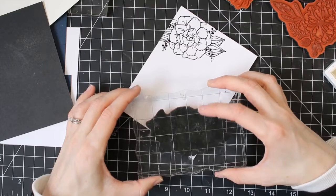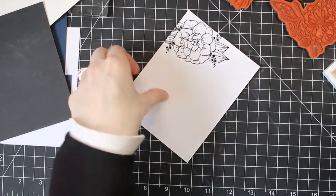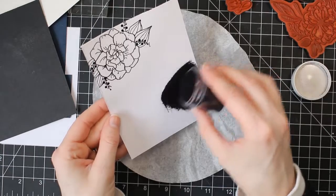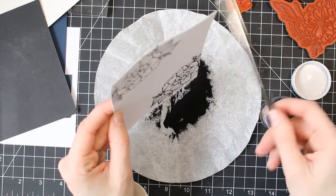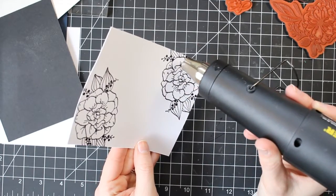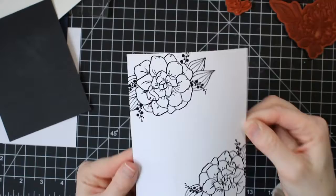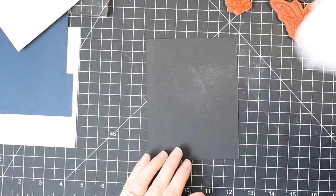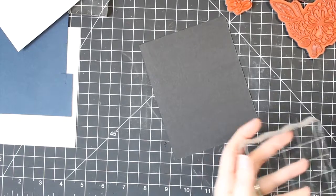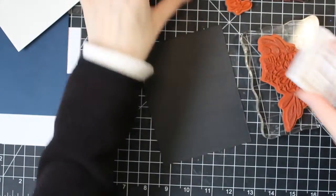I'm stamping out the same image again using the Brutus Monroe embossing ink — I just want to show you that you get very good results using either of these inks. The main difference is their bases are different. The Versamark will dry on you eventually, and the Brutus Monroe ink won't dry unless you heat set it. I failed to mention before that I am using Unity stamps — these are rubber cling stamps. If you're not using a MISTI, you can get better results with rubber cling stamps than with clear stamps. I will post a link for them down in the description.